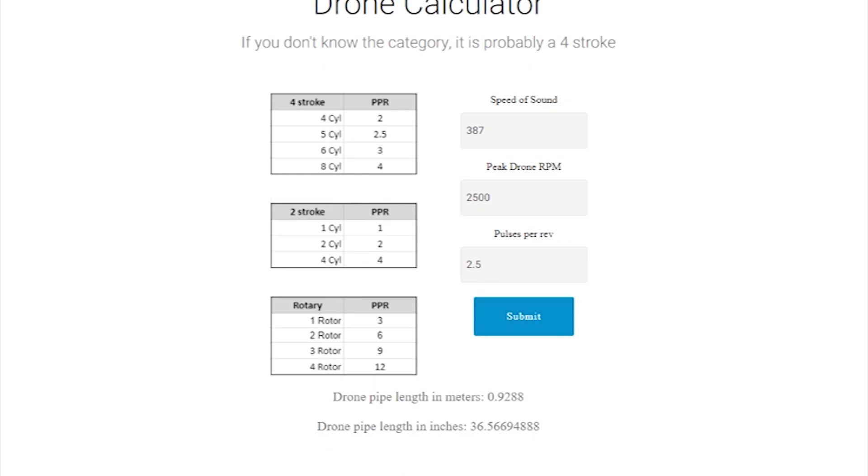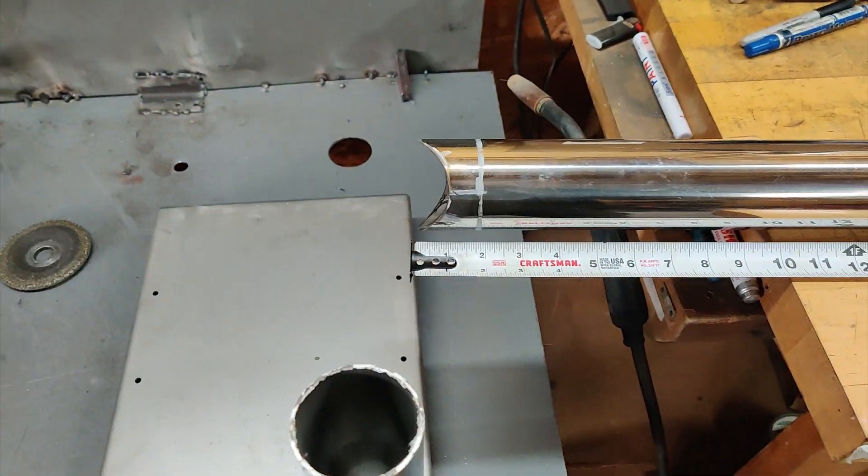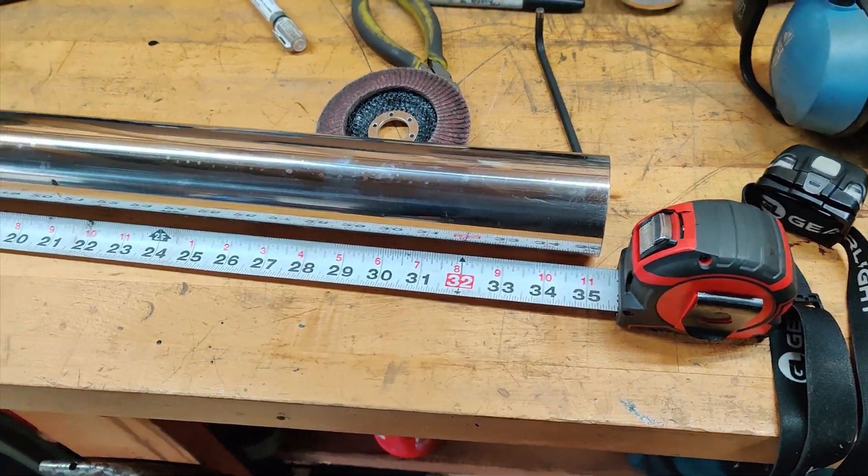For this video we're going to use 380-something for speed of sound, 2,500 RPM, and 2.5 pulses per rev because it's a five-cylinder and we're using a single exit exhaust. That gives us a length of about 36 inches. The link to the calculator is in the description. Based on our calculations it was about 34 inches cold, 36 inches warm, so I've gone in between and done 35 inches.